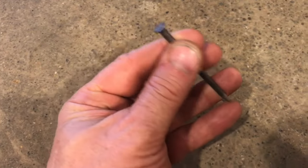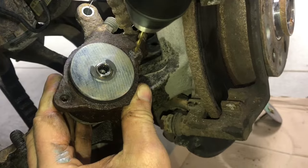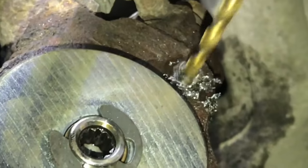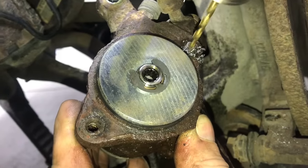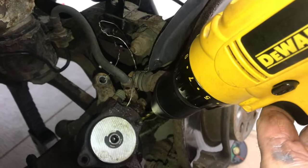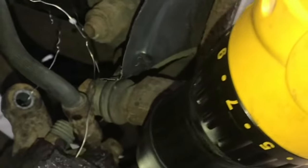I usually take a hardened steel nail and knock the center so the drill bit will line up right in the middle. The smaller the drill bit, the smaller the speed. Too much speed and it won't cut. Once I've got the hole all the way through, I'll take a bigger drill bit and drill it out until it's just touching the edge of the old threads.